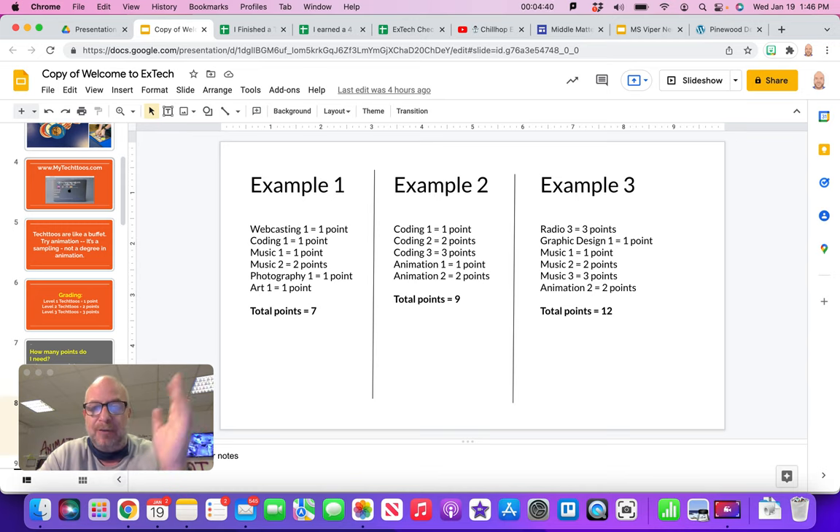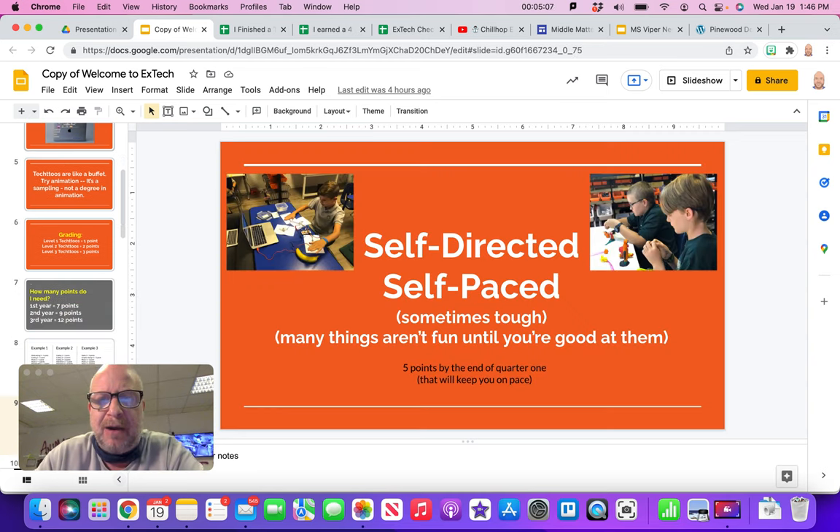Example three is someone who's done things before. Maybe the years before they did radio 1 and 2, so they jumped right into radio 3 for three points, then tried graphic design — didn't really like it, so they just earned the one point and didn't go on to level 2. They loved music, so they did levels 1, 2, and 3, then animation 2 since they'd done animation 1 the year before. That gives them a total of 12 points. You can freeze-frame on this if you need to.